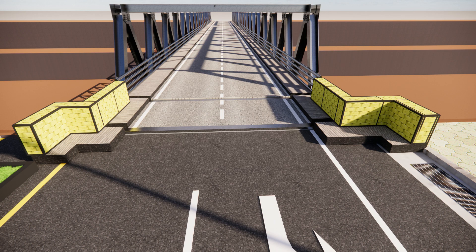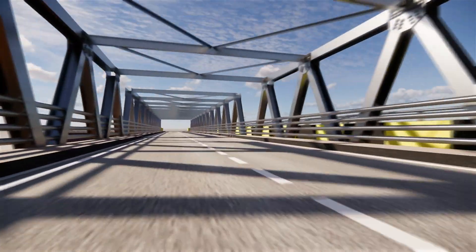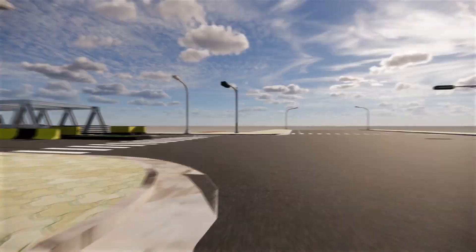Installation of expansion joints. The span of the bridge is 60 m to the south and 40 m to the north, with a pier edge of 20 m.